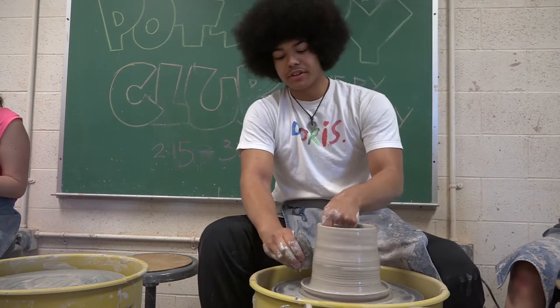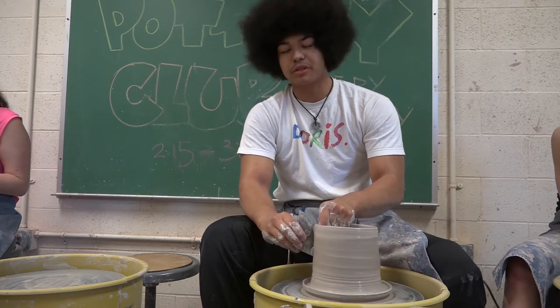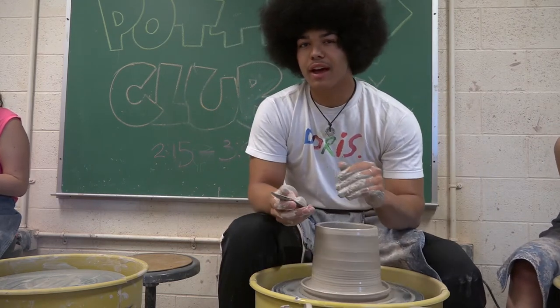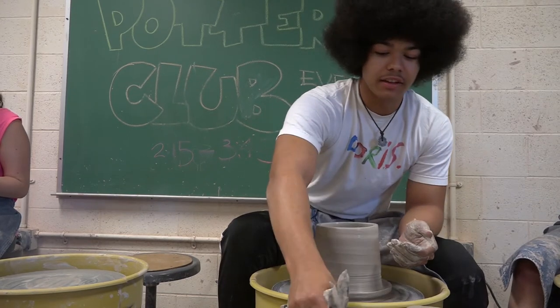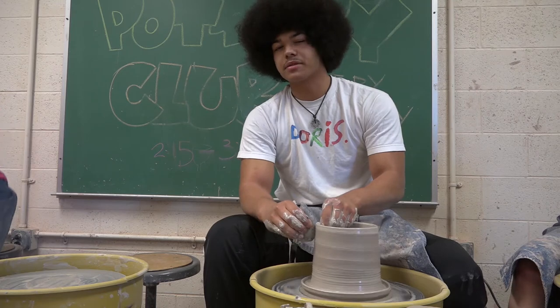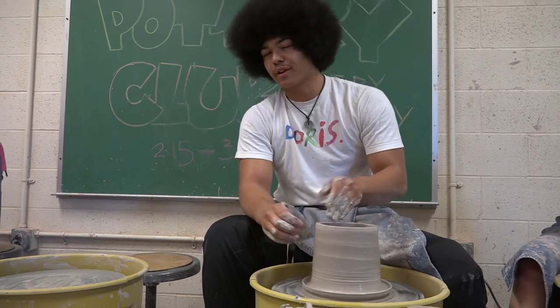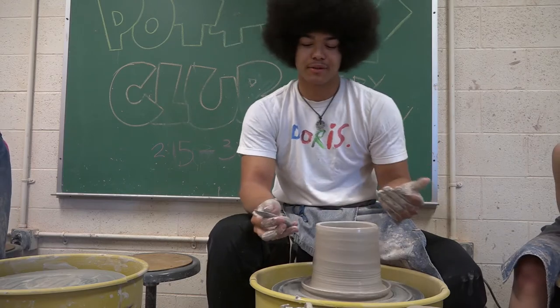The thing about pottery is anyone can do it, and we all start off pretty bad. But little by little, even if you think you're bad, you're getting better. For a while I thought I was pretty bad, but now I'm alright. And that's what's important — it's little steps. One day you might be the worst, the next day second to worst.